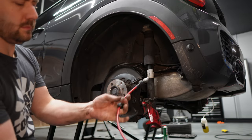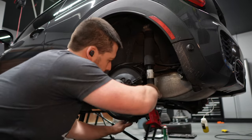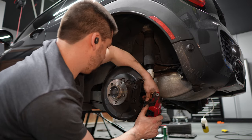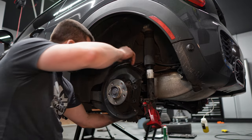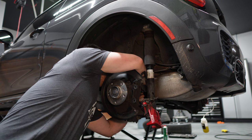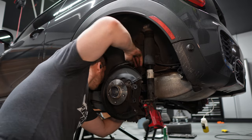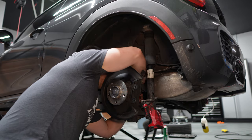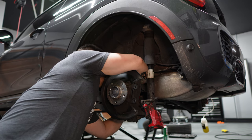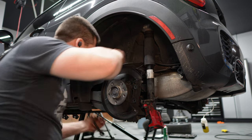For the rear line: this side goes on the caliper, this side connects to the hard line — you have to connect the caliper side first. Poke this through here, the rubber connectors are on, then insert and connect the line just like the front. You can hold the bottom fitting with a 17mm wrench while you tighten the line on top.